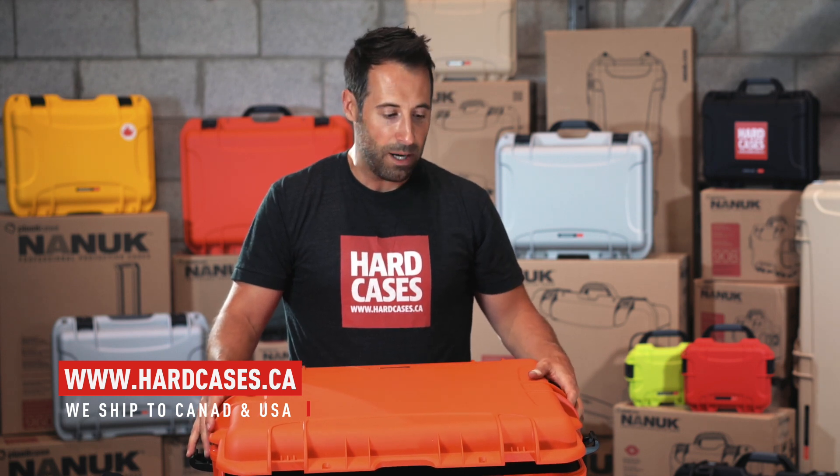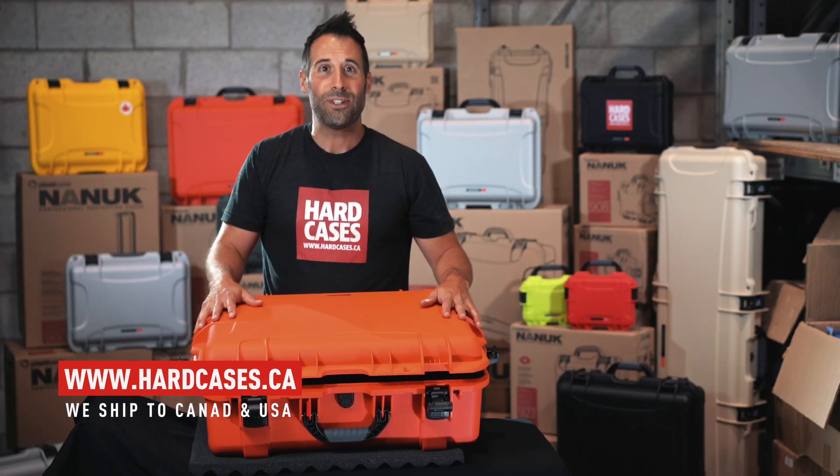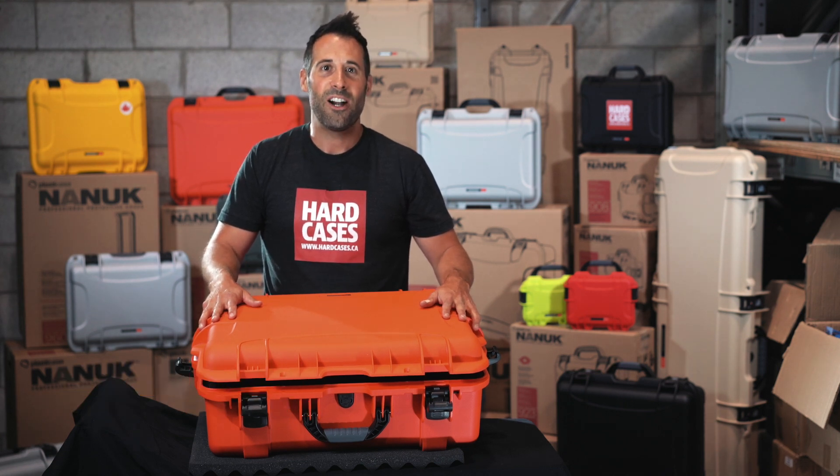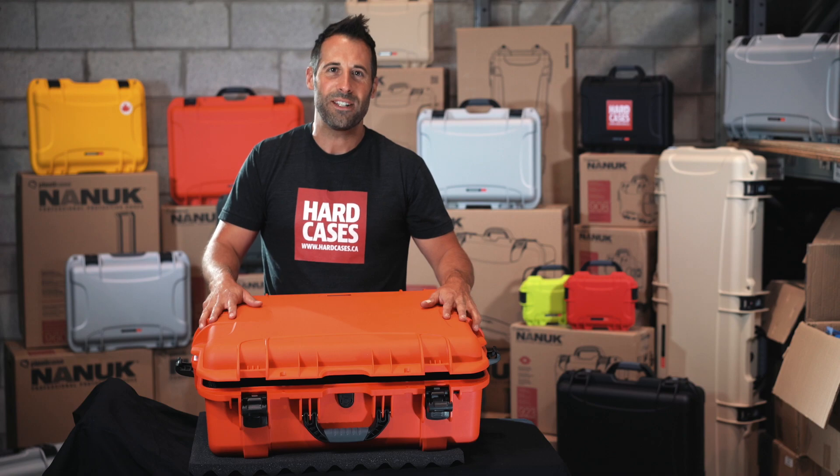You can change them easily, but I can guarantee that this case is going to follow you for pretty much the rest of your life until you sell it or give it away. If you have any questions, you can get in touch with me. My name is David and my email is david@hardcases.ca. Thank you very much.